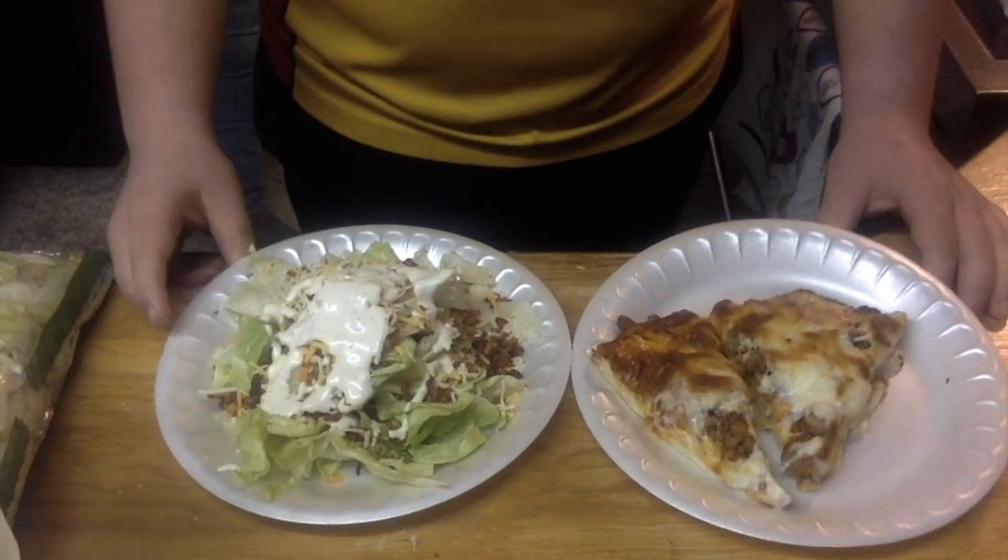Now that we've made our pizza and our salad, it's ready to eat!